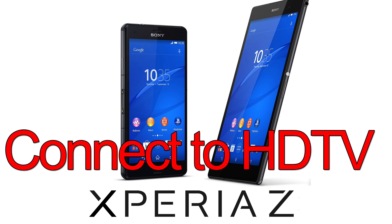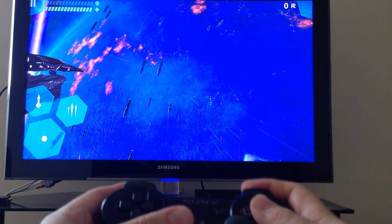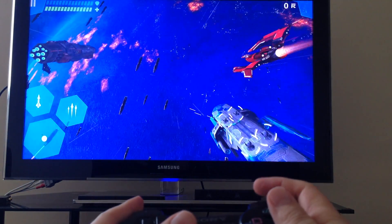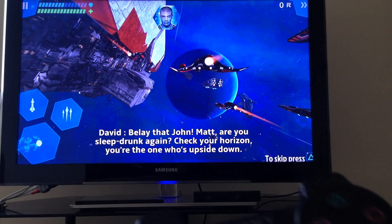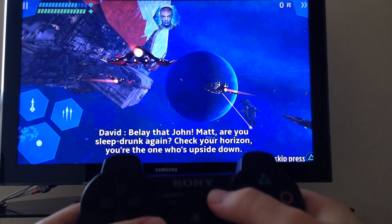Hi, how you doing? Welcome. The Sony Xperia Z3 Compact is a powerful phone that can run demanding games, but sometimes you want to play them on a big screen. So I'm going to show you how.